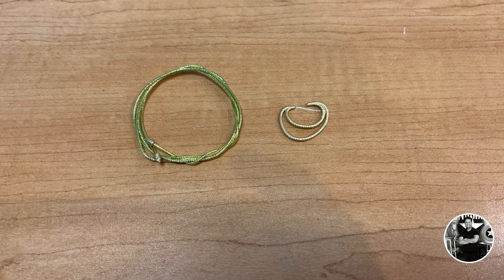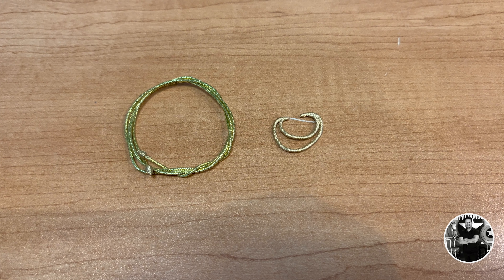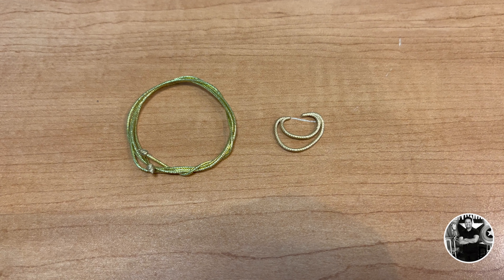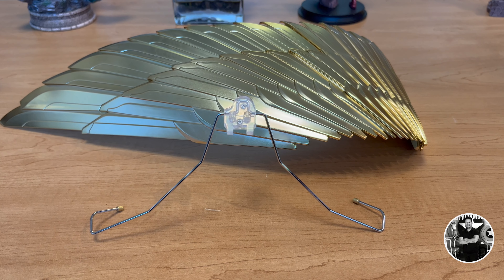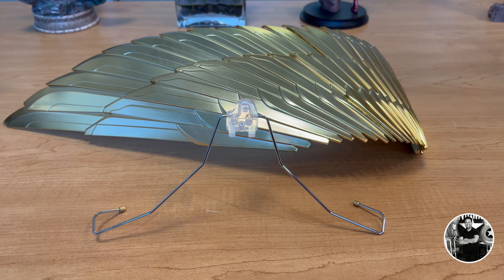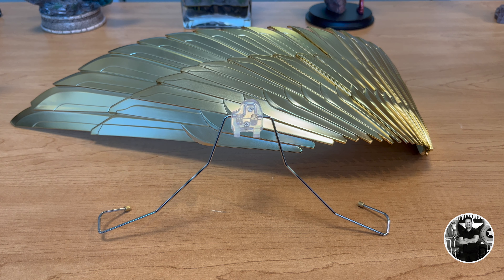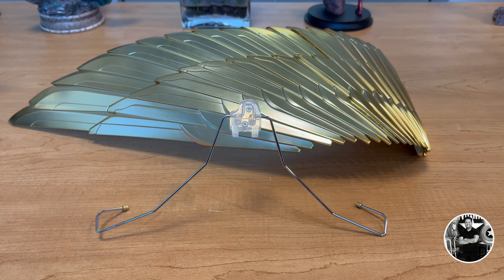Strangely, this was a weird design choice — this figure doesn't come with an alternate head sculpt for the armor set. Rather, it comes with the accessories to build the alternate head sculpt yourself, which is a pain because you've got to fit a mesh piece inside the helmet and then put that on the figure. Every time I tried it I felt like I was going to break it, since this is plastic, not actual metal. Weird choice, but you do have the alternate head sculpt — just be very careful when building it.